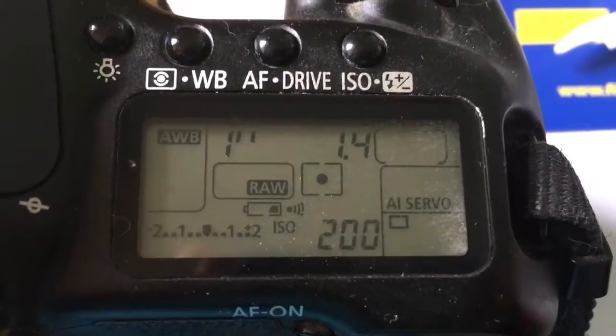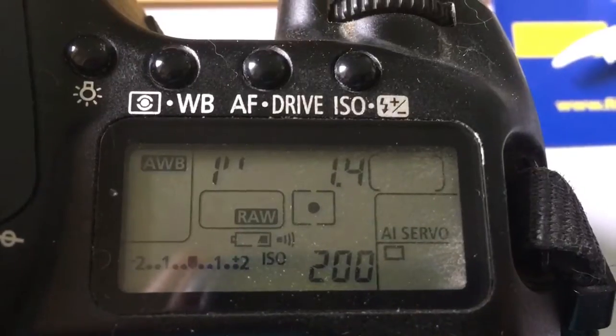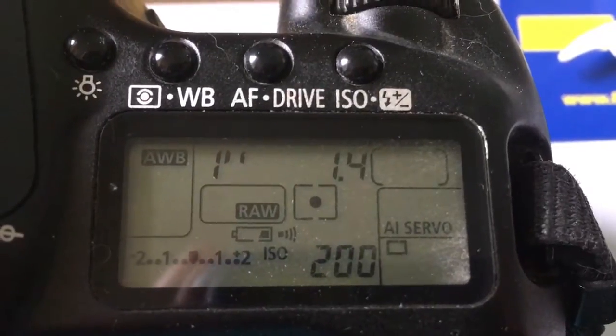Hello Ben, this video is about your chip. I pre-programmed your chip for your lens. Focal length is 85mm and aperture 1.4.